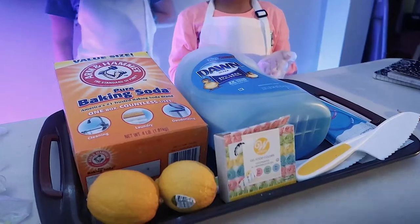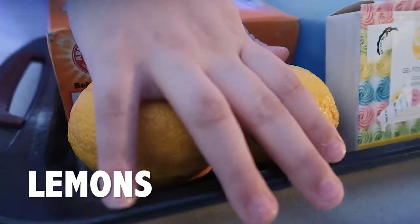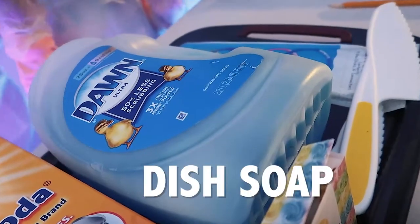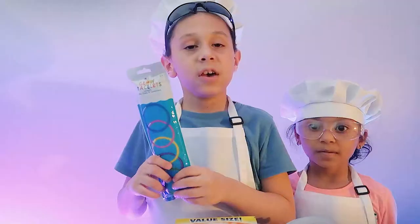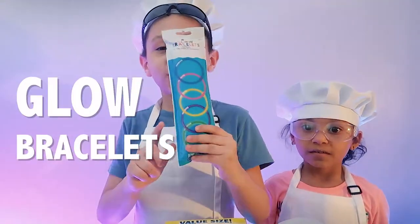Let's get our materials. We got some lemons, and some friendly kid knives — don't forget them. And some baking soda, and some dish soap to make it extra fizzy. We have some food coloring where we can decorate it, and some glow sticks for extra fun.